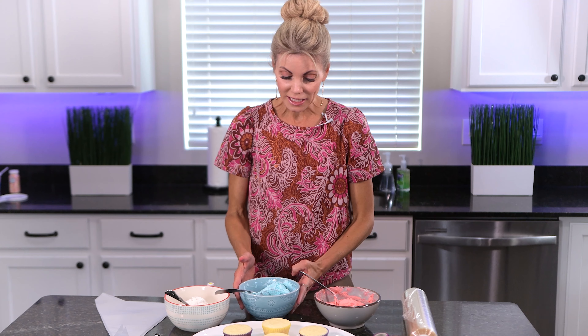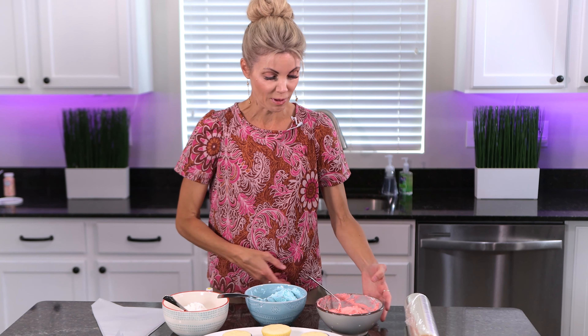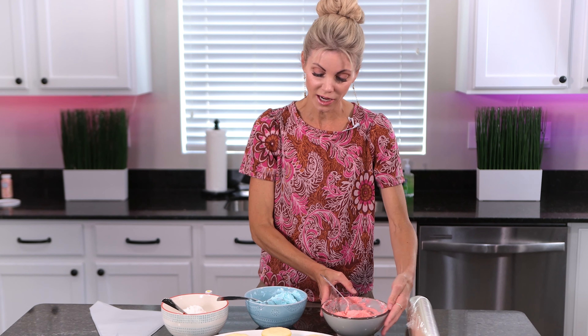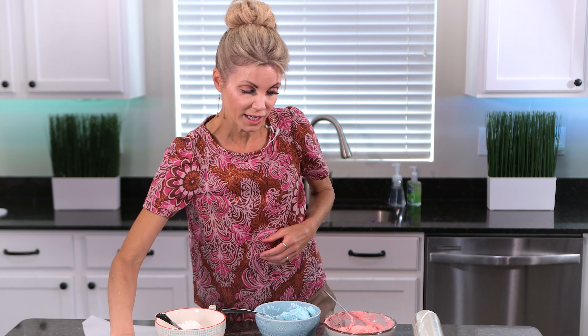What you're going to need is three shades of buttercream. I've already colored this one red. I've got a light blue and then I'm going to make a yellow buttercream, but you can choose any color that you want. You will need your piping bags, your piping tips of choice, some scissors, and then some plastic wrap. Alright, let's get started.